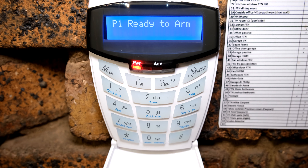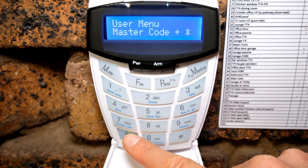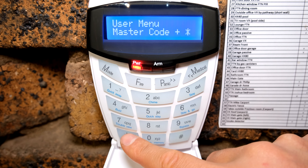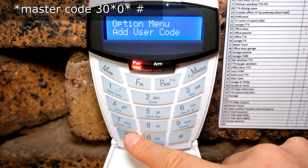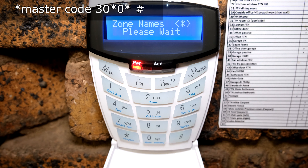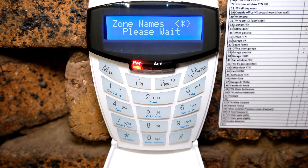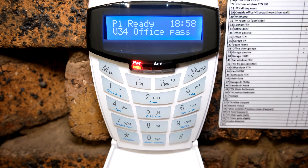If you have the problem where it doesn't show the correct zone names, I'll quickly demonstrate how to solve that. Press and hold star, put in the master code followed by star, then press 30, star, 0, star, and it will update the names to this keypad. You can see the zone names coming up. Thanks for watching.